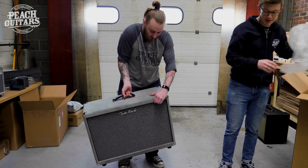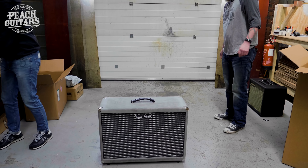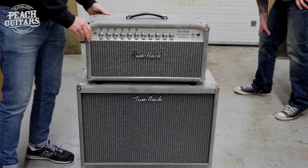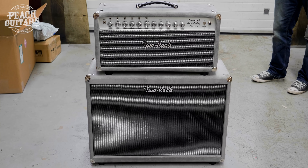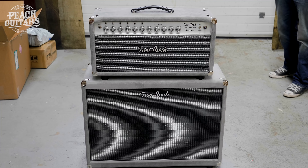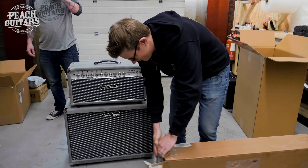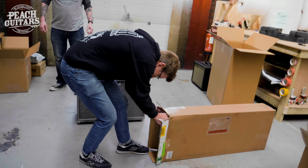That's got to be the dream rig right there. Beautiful — look at that! Maybe I should plug this thing into it later. Any excuse to get this guitar out of its cardboard box — although it means Toby's got to put it back in.